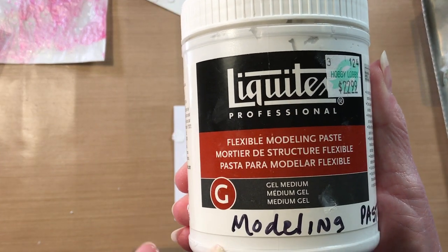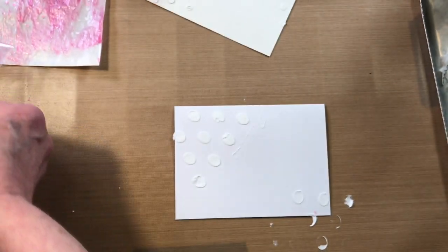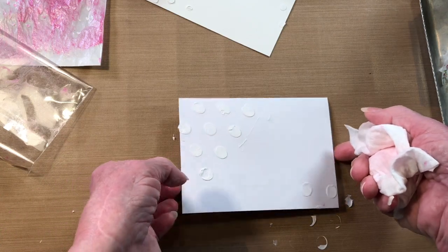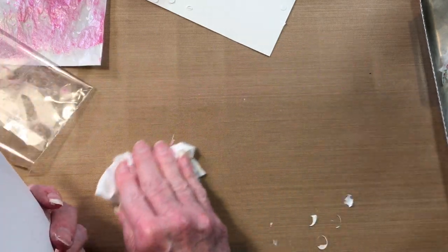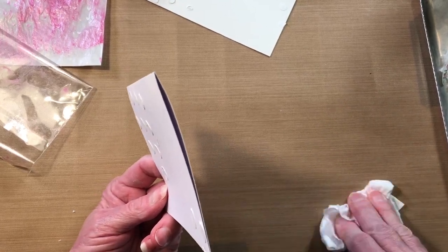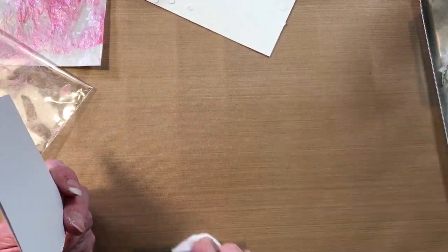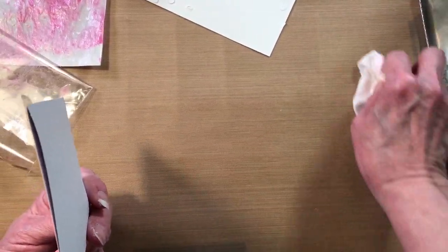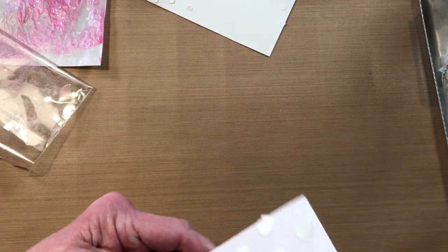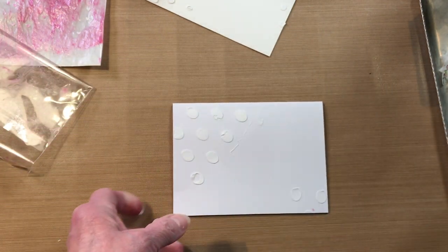I use Liquitex modeling paste from Hobby Lobby. I guess I better clean up my mat. I bought a new mat because in the first video I did with you guys, my old mat was half this size and I couldn't get a lot accomplished. So I'm just cleaning off the edges.